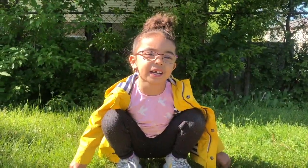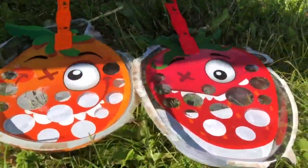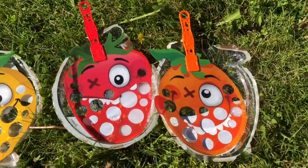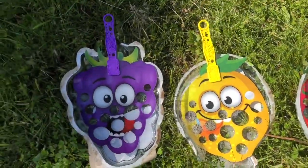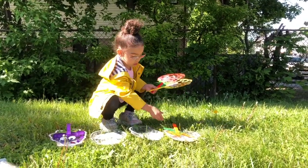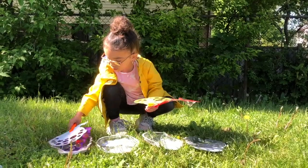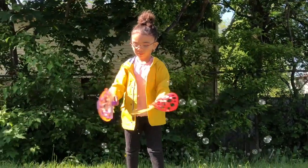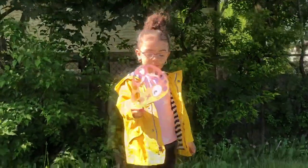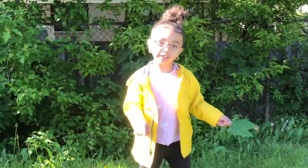These toys are amazing. Thank you, Burnbow Toys and Zoinks. We love these awesome bubbles. Thank you, Burnbow Toys. These toys are so much fun. If you want these amazing toys, you can get them at Toy Direct.